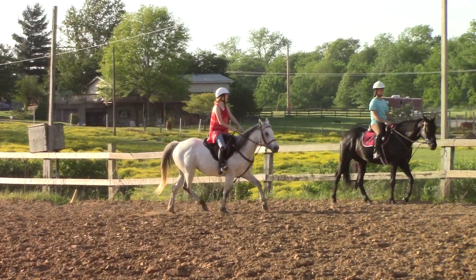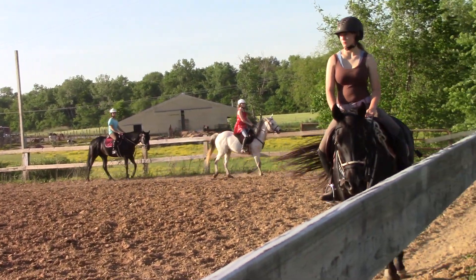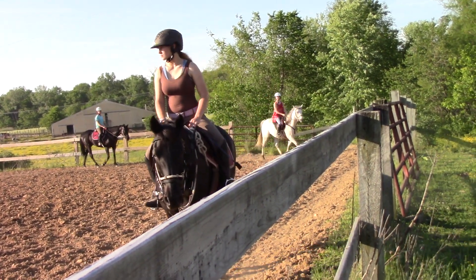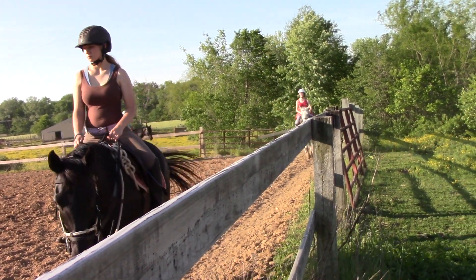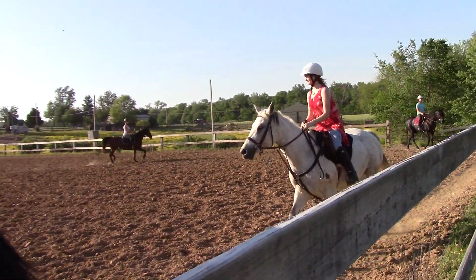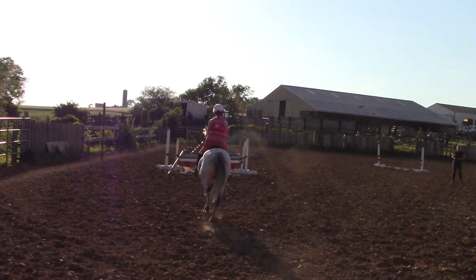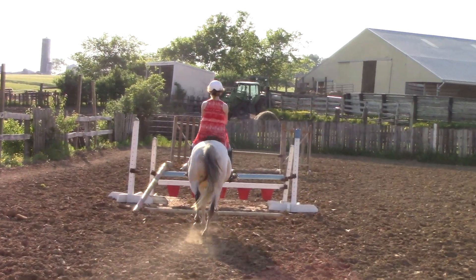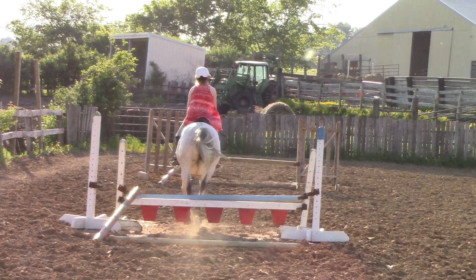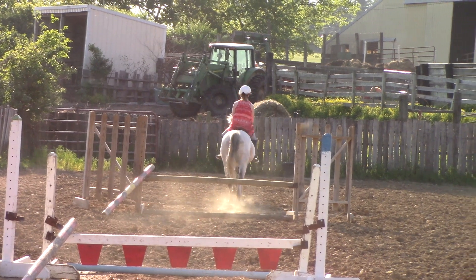Now do it in five, Tara — slow. That's too fast, way down. Don't come in — she's a runaway freight train, you ain't coming in like that. Go back to some circles. Slow. You're doing it in five. One, two, three, four, five. Walk, Kayla.